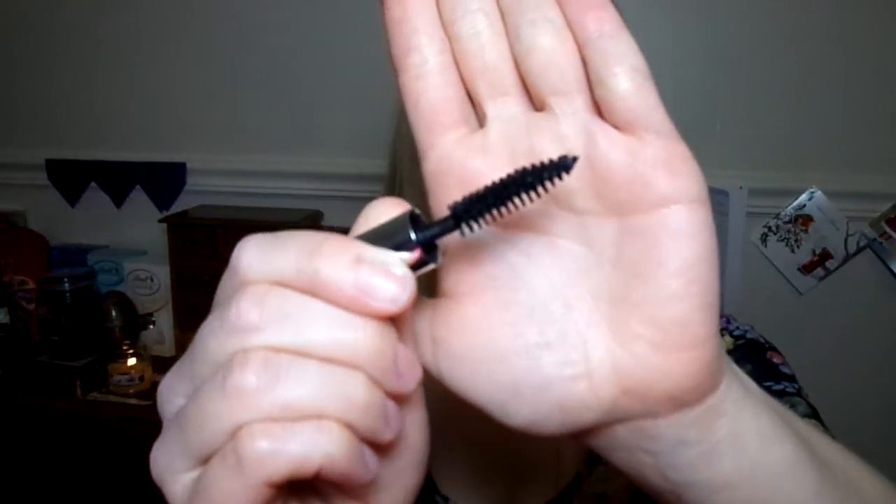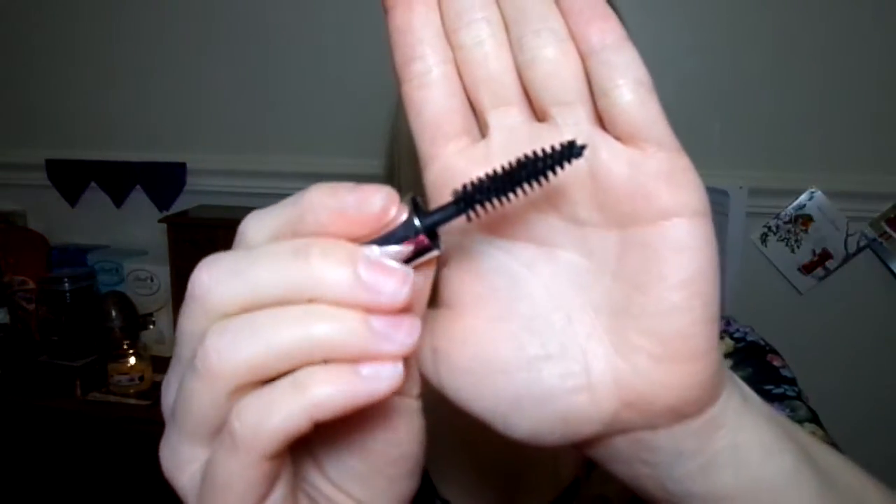This is a really nice mascara in terms of its buildability, in terms of the volume it gives, and in terms of the length that it gives. Obviously the shade is a nice black — it's not too dramatic, but it is very nice. Anyway, have a look at the brush, because everybody likes mascara brushes of one kind or another.